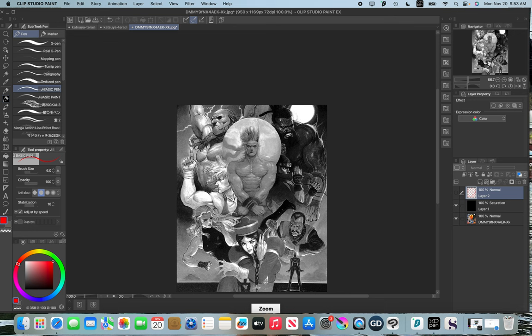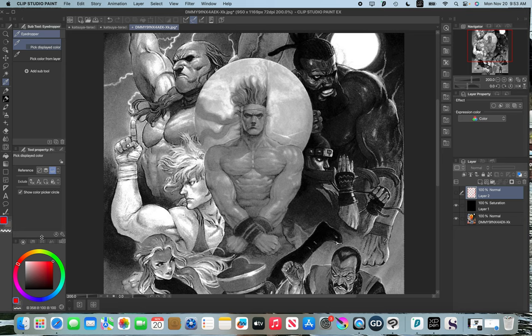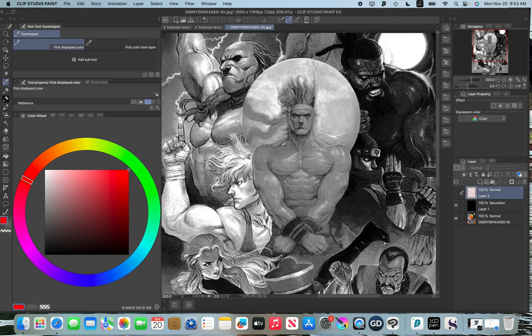Because of that, these outer figures have more contrast than the center figure. If we look at the value structure of the figure in the center, the values are much closer together. Using a color dropper to sample values — the darkest value on this central figure lands in a mid-range, but if we look at the darkest value on this other guy, which would be his hair, it's much closer to black.